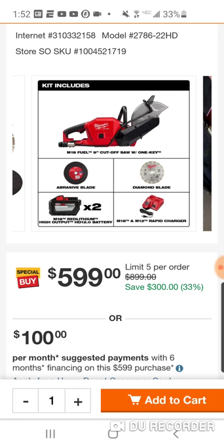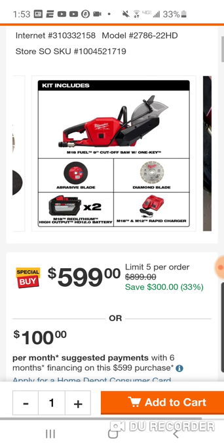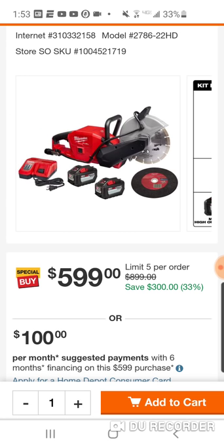You can easily sell one for $150 — that'll bring this down to $450 — with the two blades, the One Key 9-inch cutoff saw, and you still have a 12. Any way you look at it, guys, you're saving $300. I think it's a pretty good deal, probably the best deal I've seen on this saw. So if you're interested and you've been holding out, maybe you have a coupon — get it done. Peace.